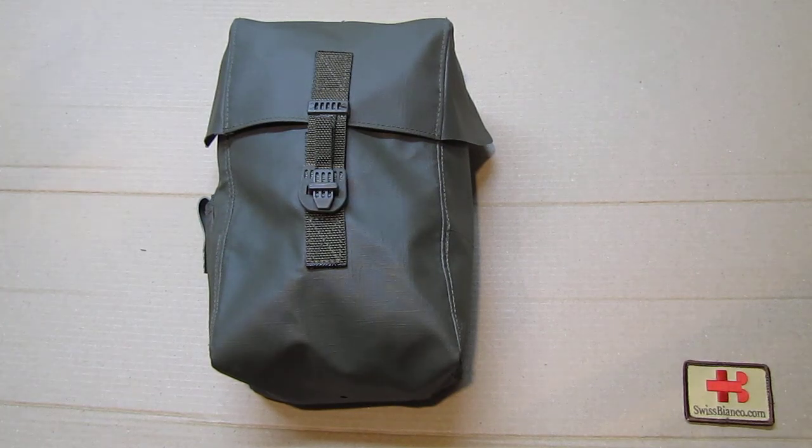Hello, my name is Swiss Bianco. In this video I will give a quick overview about the Swiss gas mask model 90, from 1990. The manual is not here so I can't show you it — it would have been in German anyway, so most of you would not get much out of it.